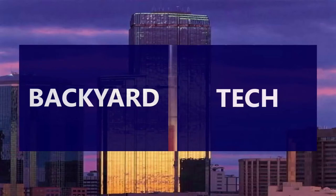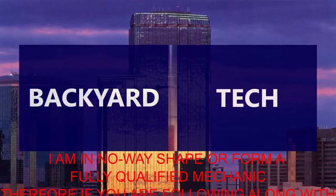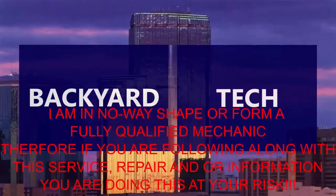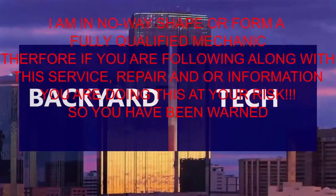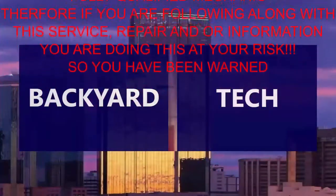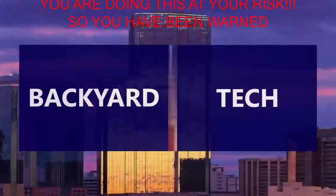You're watching Backyard Tech. I am in no way, shape or form a fully qualified mechanic. Therefore, if you are following along with this service, repair, and/or information video, you are doing this at your own risk. So you have been warned.